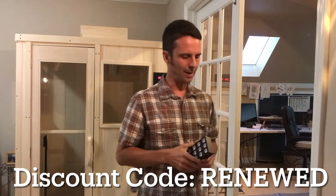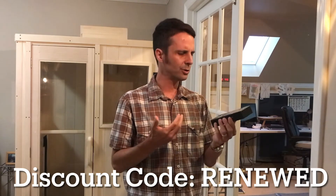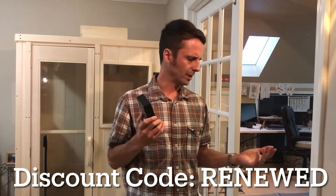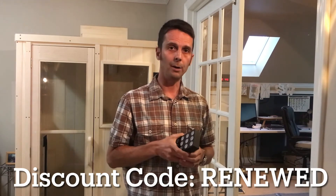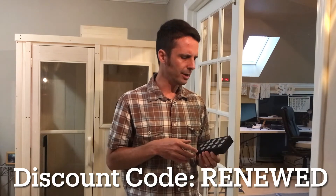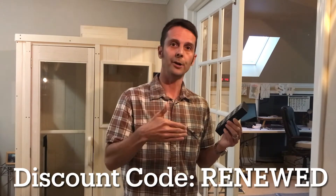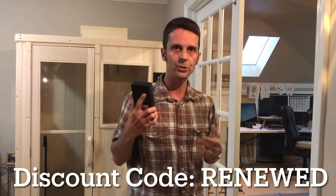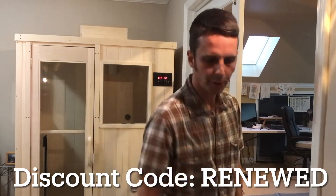The Mito Flex is a couple hundred bucks — with the discount code maybe around $225. The 750 is about $650 in summer 2021. The Mito Pro 300 is around $330. If you can only buy one unit, buy the 300. If you already have a 1500 and 750 and you want something to take with you when you're out of town to stay consistent with your therapy, then the Flex is a great add-on.